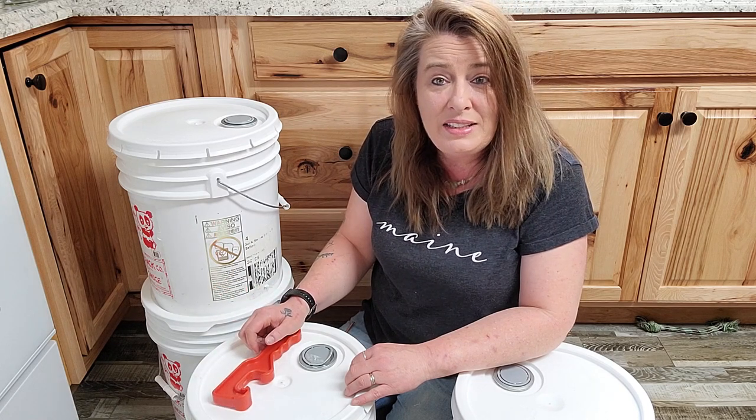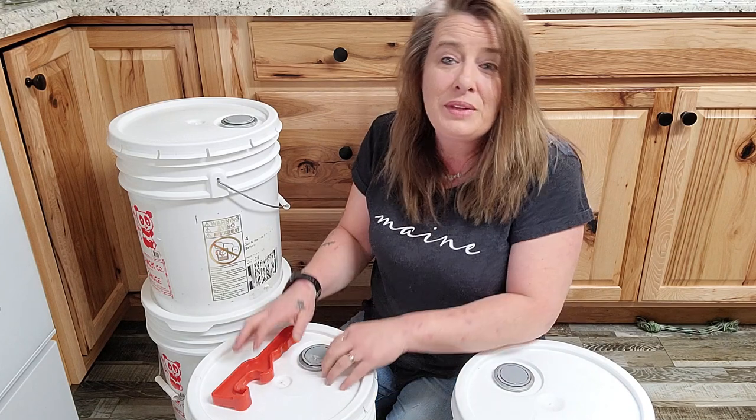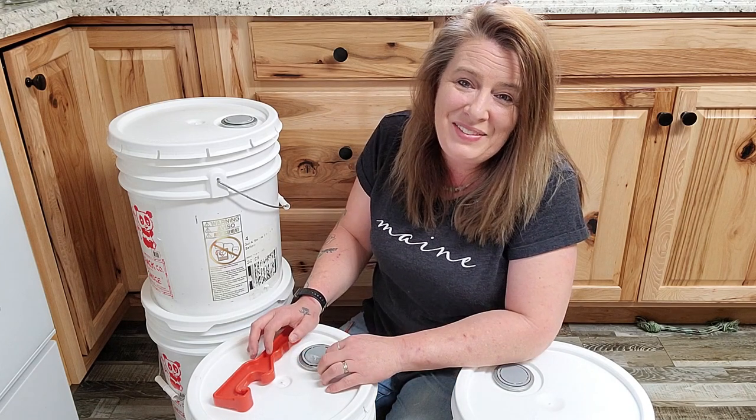And that is it for today. If you like this video, give me a thumbs up and subscribe. I'll see you in the next video. Bye.